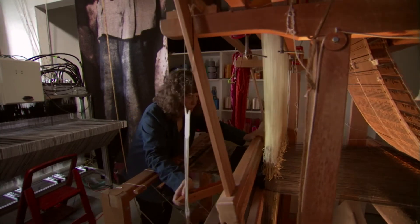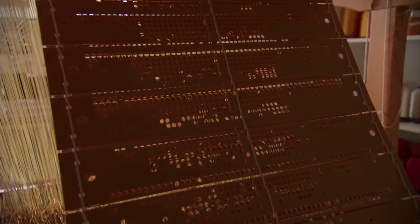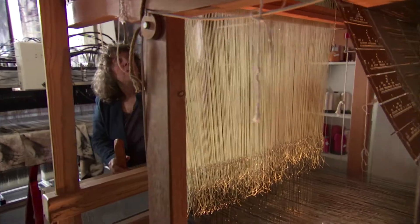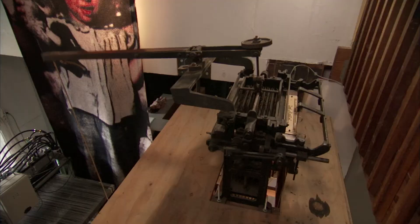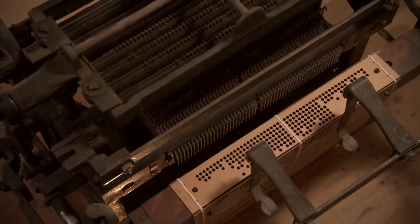I brought the Jacquard from England. The punch cards are there in the back, and up above there is a mechanism that reads these cards. There are little levers that either go through the holes or don't go through the holes, and that determines which of the 400 threads go up.